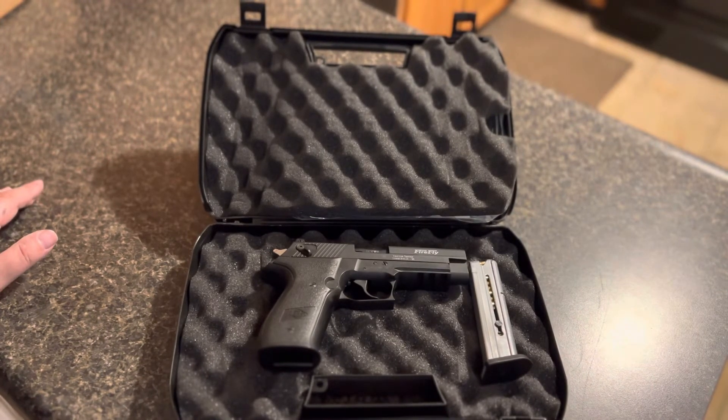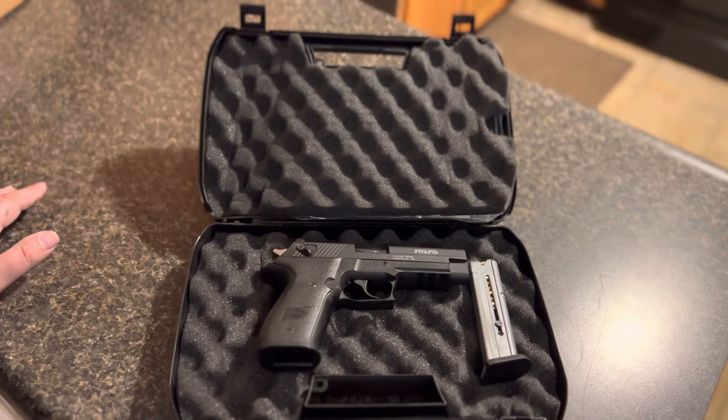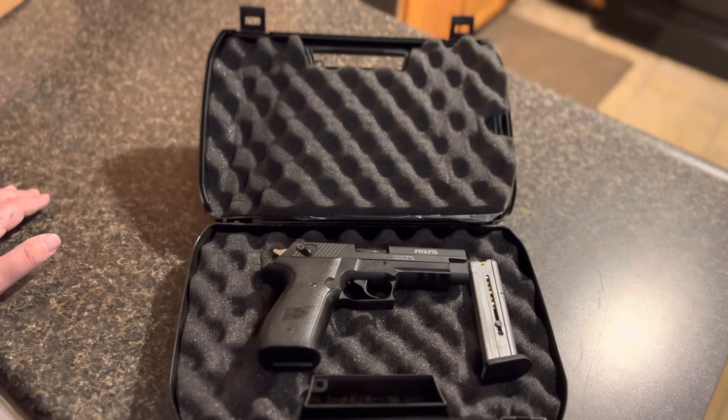A 22 is a 22, and not all 22s are created equal — you're gonna get what you pay for. There's a lot out there like Jennings, Phoenix Arms. I'm not trying to bash any gun, but if you're gonna make a gun, at least make it function, and if it doesn't function, try to correct it. A lot of these gun companies just put out guns to make a quick buck — and don't get me wrong, they will still kill you.